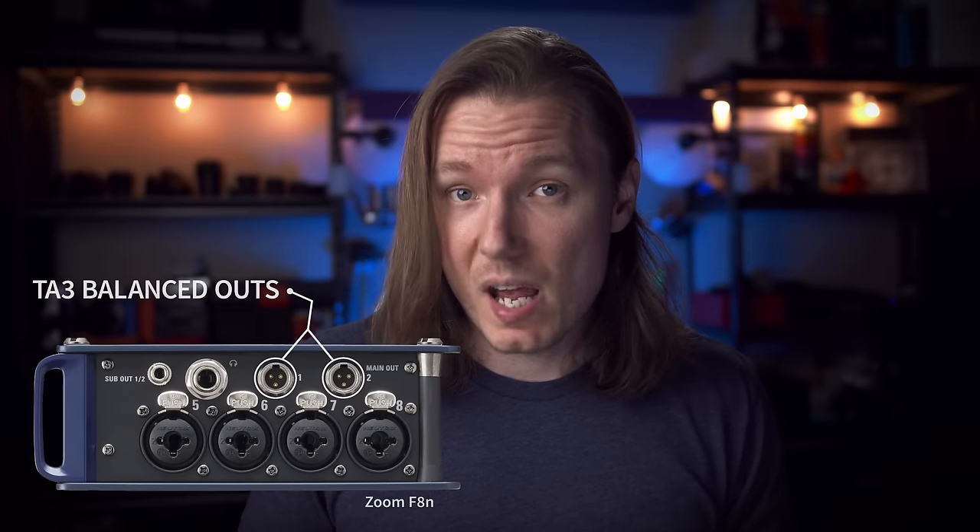Customization is king, and I love that all these options are included. Now, just give me some balanced outputs like the TA3s on the F8 and I couldn't be happier. This method does tie up two of your XLR ports, but the Zoom F6 offers a better dollar-per-input ratio than the competition, so I don't mind having only four free jacks left, as it's all I would really ever need.